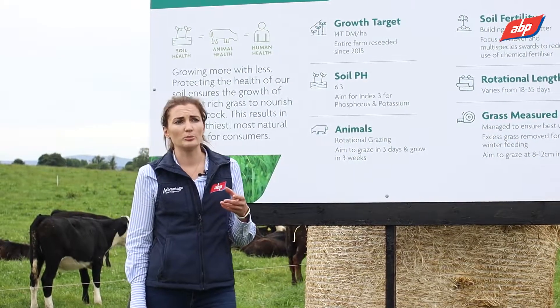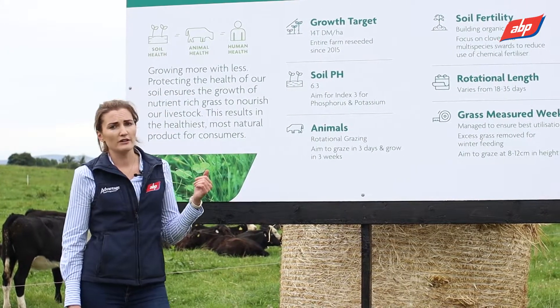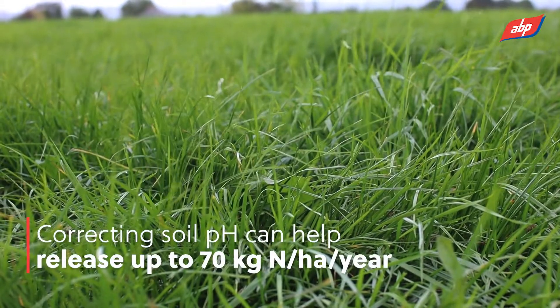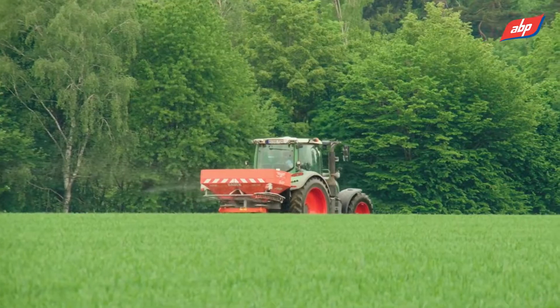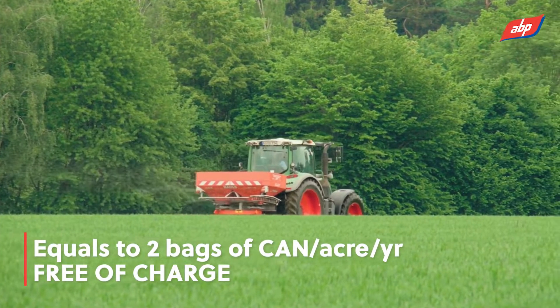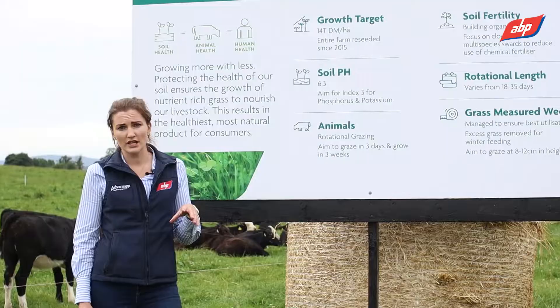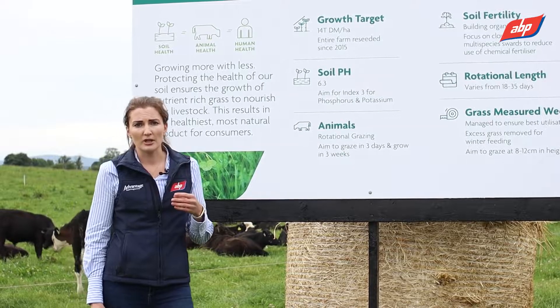If you have your soil pH at the correct level — that's 6.3 to 6.5 — your soils will actually release up to 70 kilos of nitrogen per hectare per year. Bringing that back, it's like going out and spreading two bags of CAN per acre every year free of charge. Once your pH is correct, that nitrogen will be released year on year, so you're getting that benefit continuously.